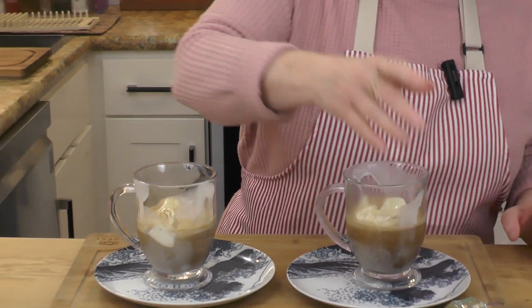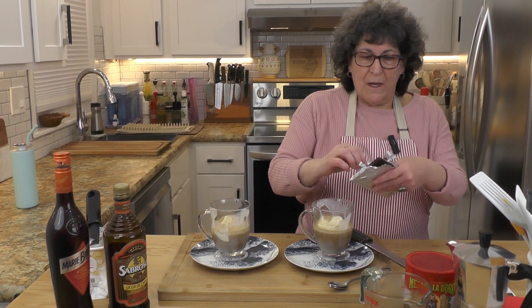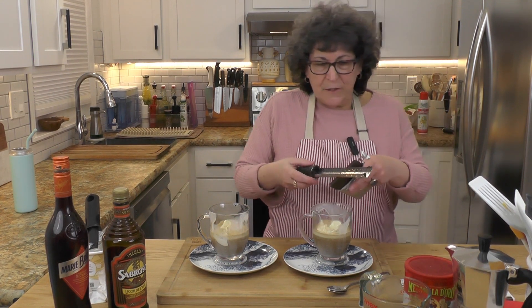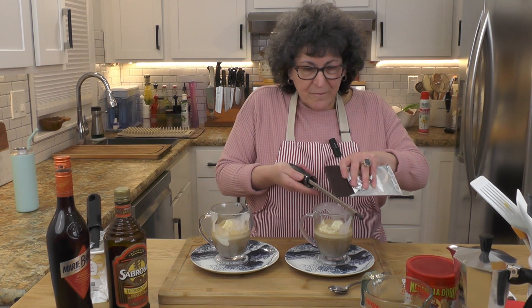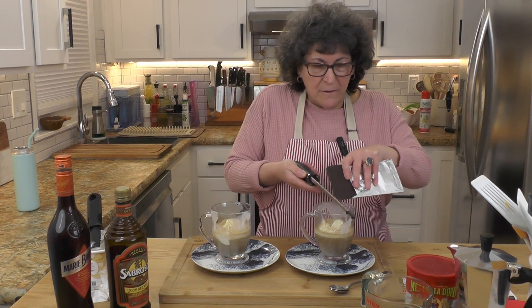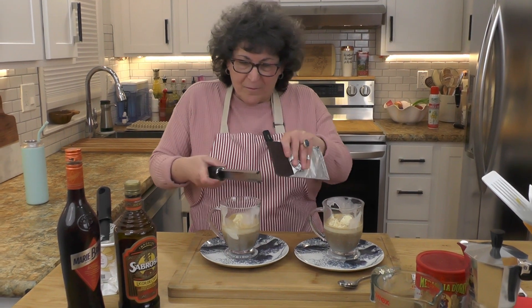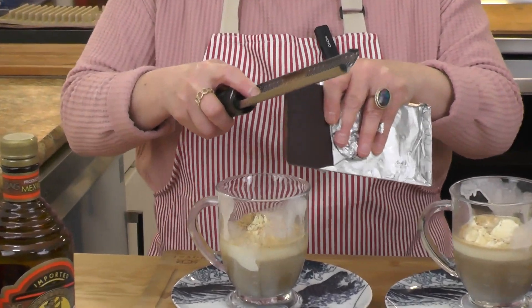Now if you want to — and I'm not going to, but I'm just showing you — you can put some coffee liqueur in there as well if you like, or some chocolate liqueur. But I am going to put some chocolate shavings into my affogato. Because chocolate and coffee.